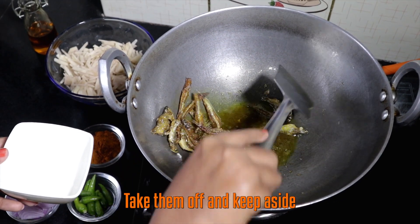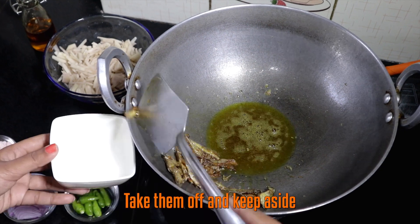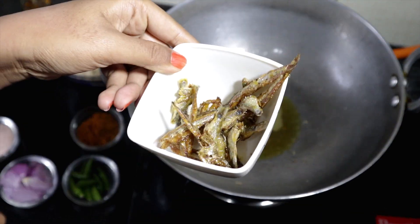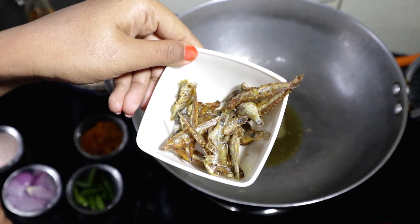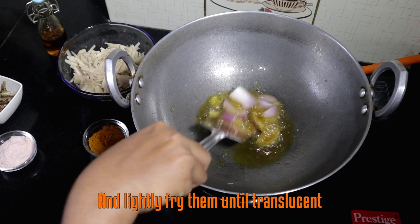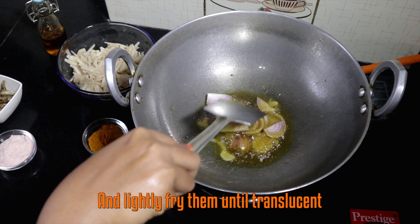Take them off and keep aside. Now in the same pan, add the onions and lightly fry them until translucent.